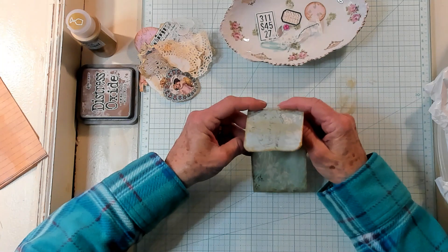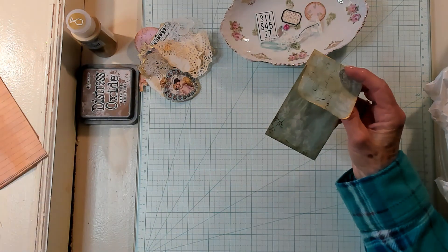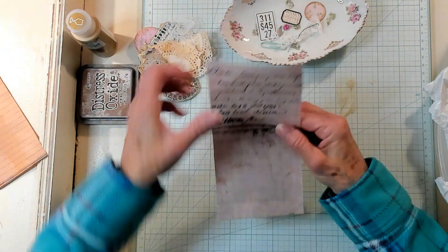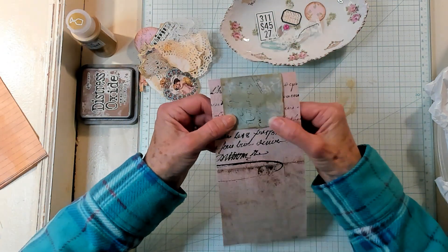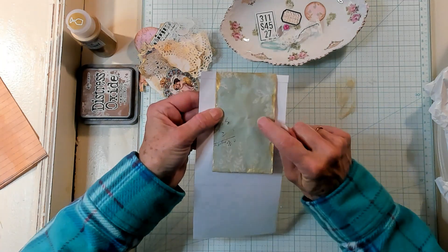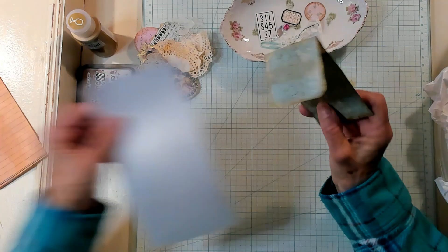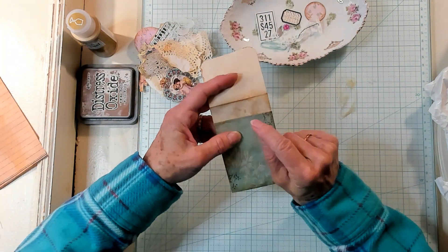Now this is going to be placed over a page as a page topper. So let's say this is our page — it's going to fit right over our page just like that, decorating this side of the page as well as this side. And then of course when you take it off you'll be able to place something inside the pocket.